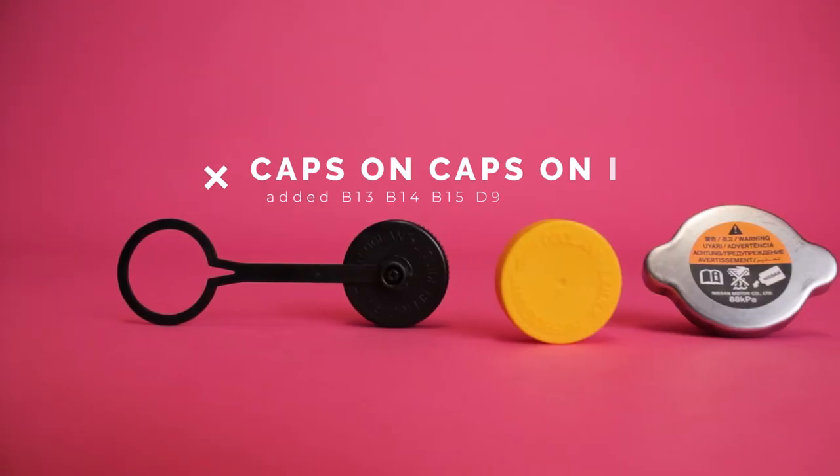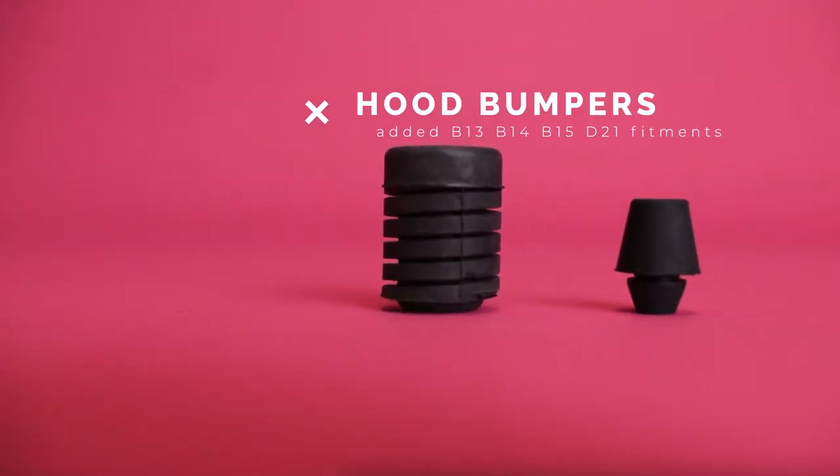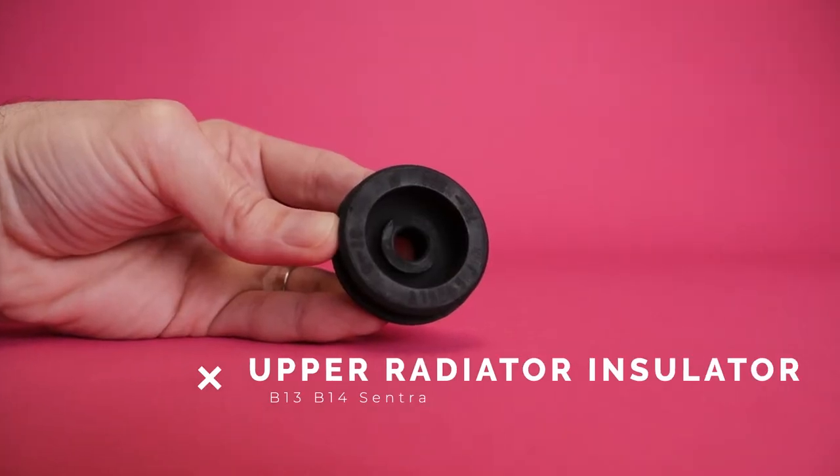We also have a radiator cap — we have to special order this one in, surprisingly. Then there's the B13 under-hood rubber bumper kit. There are two styles: shorty and fatty — you'll need two of each. Also the prop rod grommet, which I covered in a video a week and a half ago. And radiator upper support bushings — you don't want your radiator flopping around, because that puts stress on all kinds of stuff.